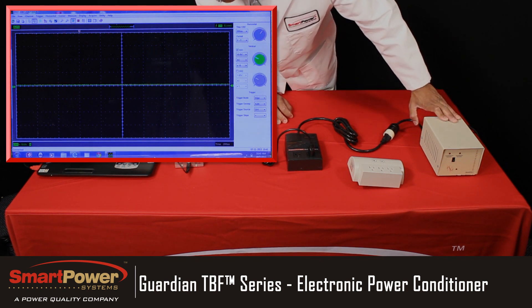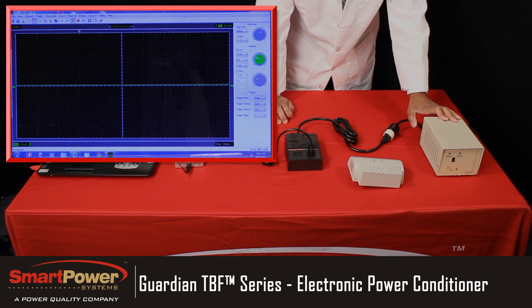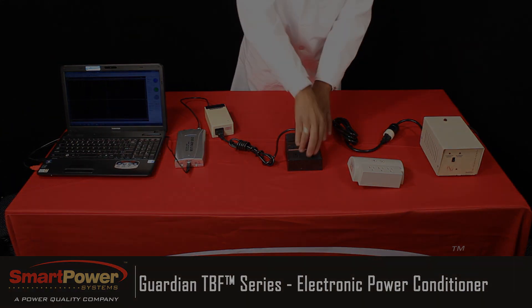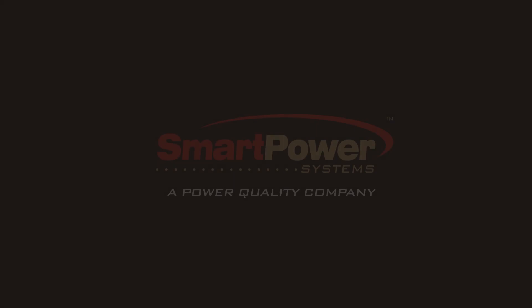What we've done is limit the amount of electrical line noise that's allowed to pass through it down to less than one half of a volt. This is the specification that you need to be considered computer grade.